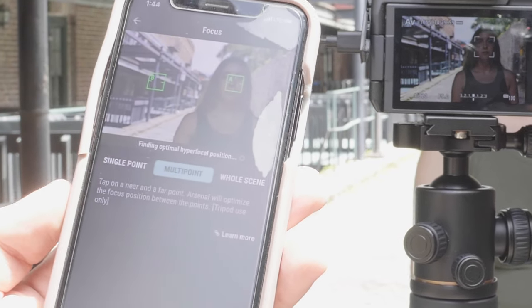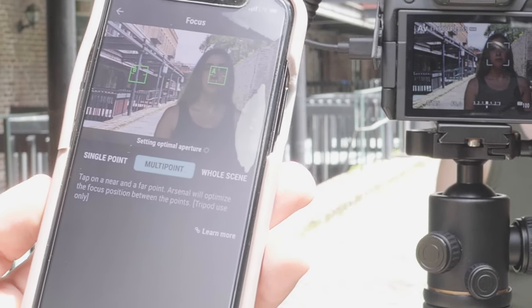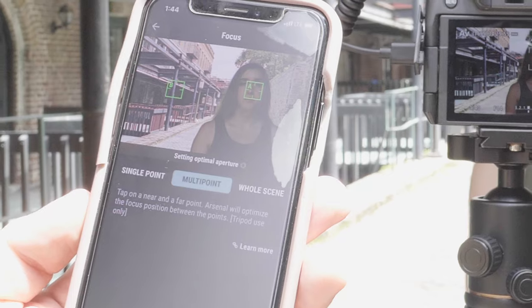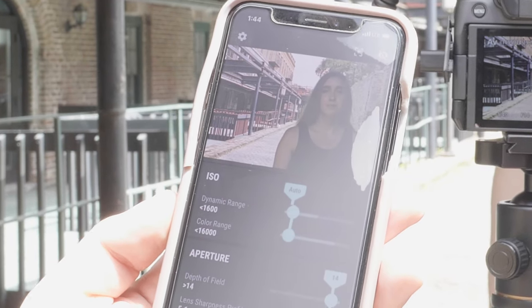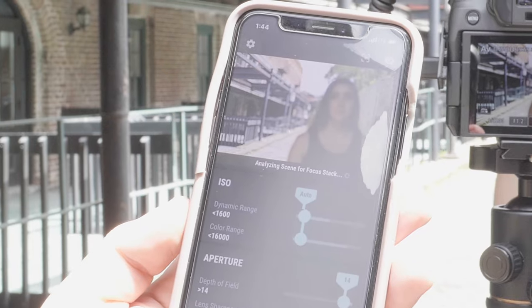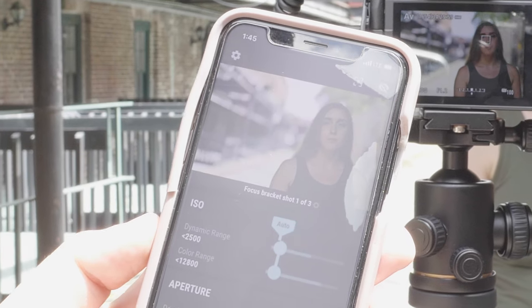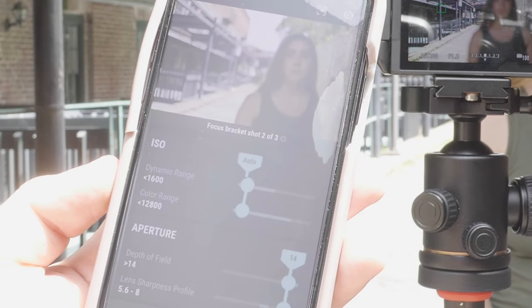It noticed the lighting change because now it's resampling points at a new aperture again, finding the optimal hyperfocal position, and setting the optimal aperture. I think it's done — I go back and hit the button. It says 'analyzing scene for focus stack' and it's started. It takes a minute, I'm not going to lie. Focus bracket shot one of three — just shot one. Shot two of three. Shot three of three — it just took the third one.